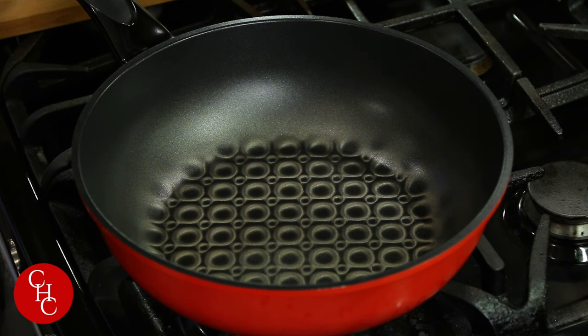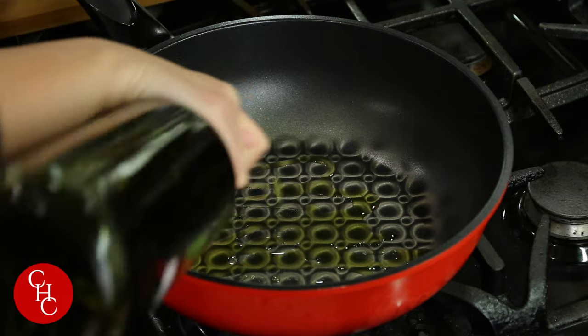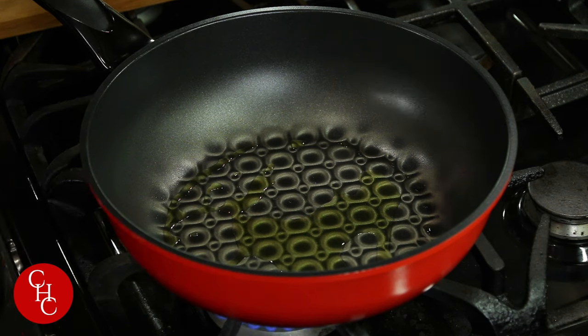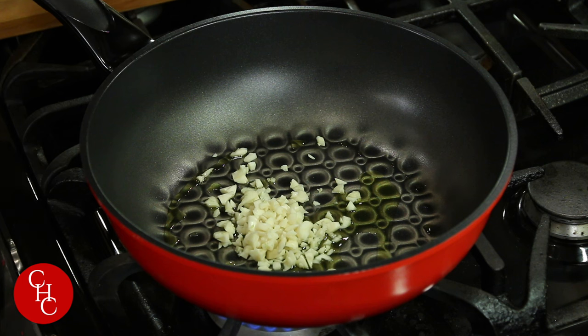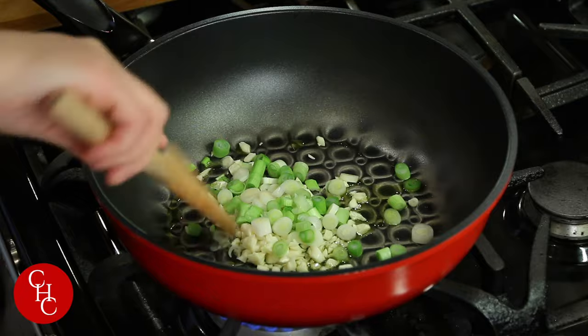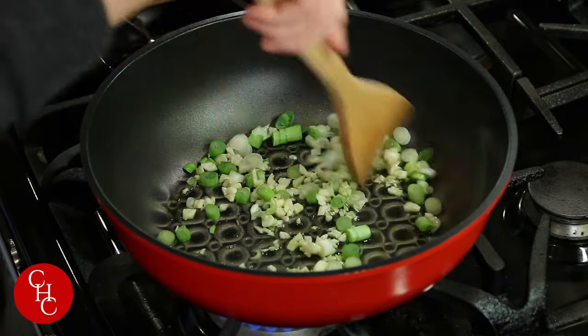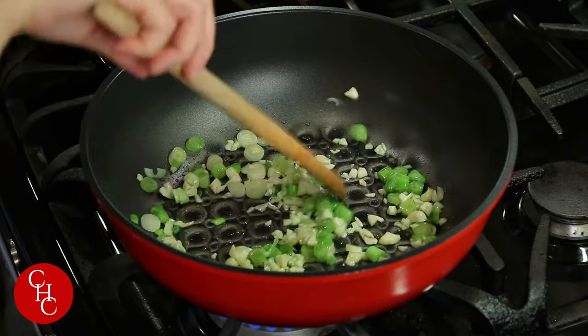Now I'm ready to cook. I'm heating up my pan to medium and we add olive oil — extra oil for keto diet. Now we're going to sauté minced garlic and the white part of the green onions. Cook until they're aromatic, about 30 seconds.